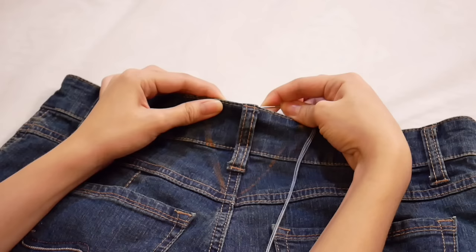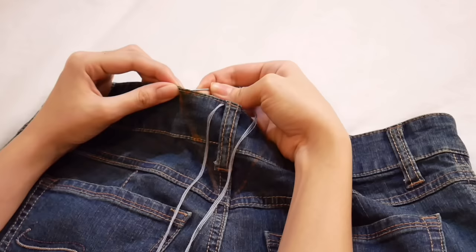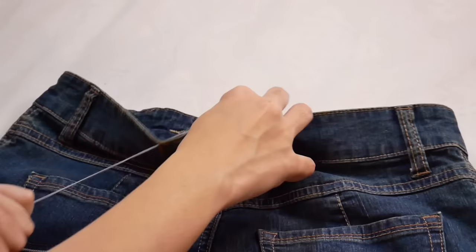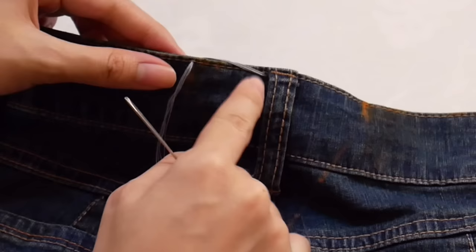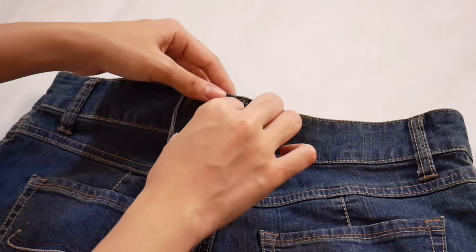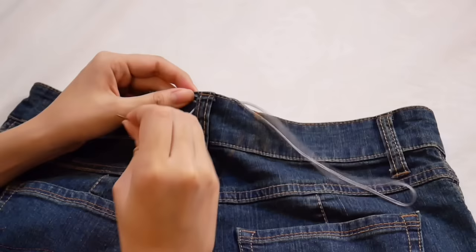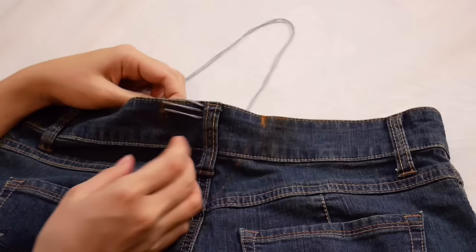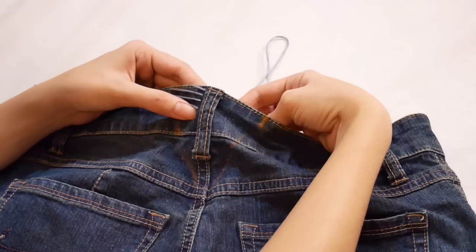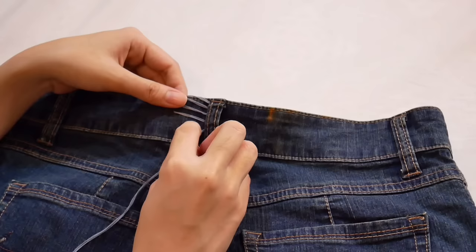We will start stitching through the top of the denim, just beside the belt loop. Bring it again across the back — it should look like this. Thread it through again where the needle comes out in this direction. Then go to the other side of our marking. We are simply going to keep doing it until we get to the bottom.